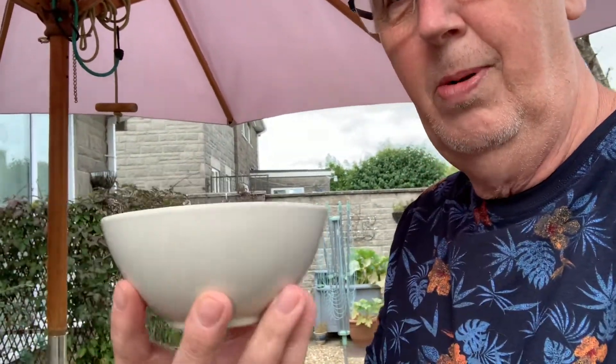I forgot to say in the last video about bonsai pots — they can be quite expensive. So my partner Julie went around charity shops and found some little cereal bowls.